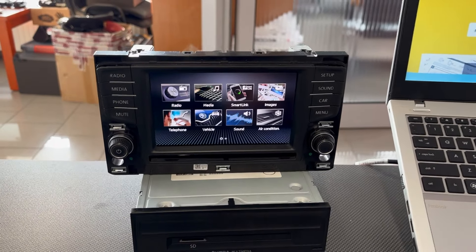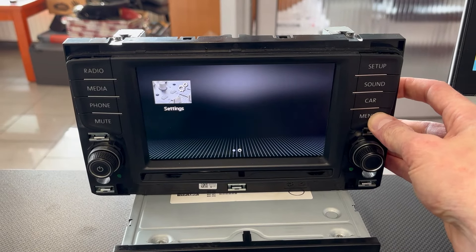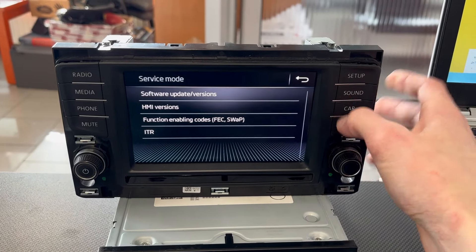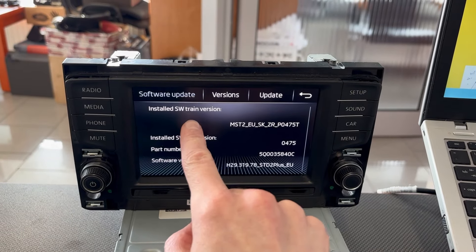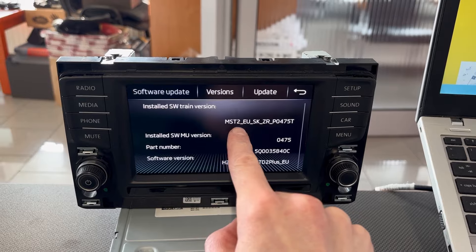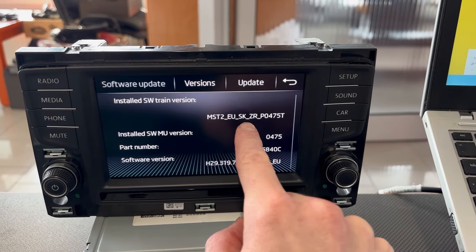The second thing we want to do is press and hold the Menu button — with the unit turned on — and go to Software Update Versions. Here we have the software train MST2, which means this is the MIB2 standard unit for Europe for Skoda.